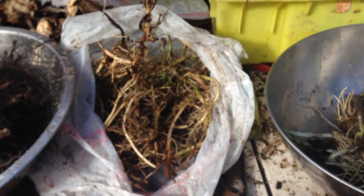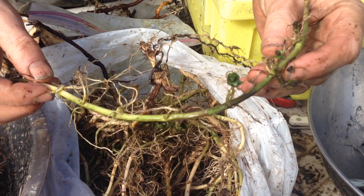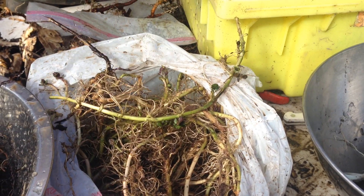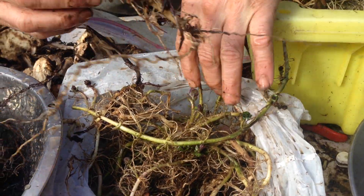This is peppermint rhizomes. Just plant those below the ground. You can see lots of roots and little babies — point the babies up, preferably, when you're planting them. There's a lot of peppermint here, ready to go.